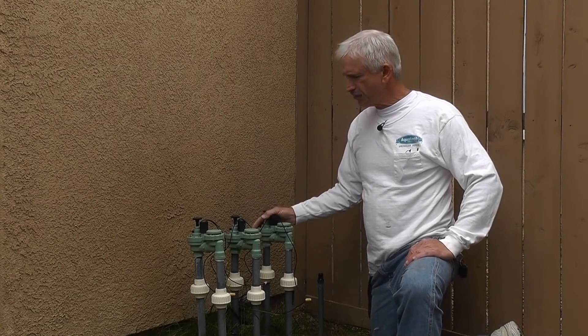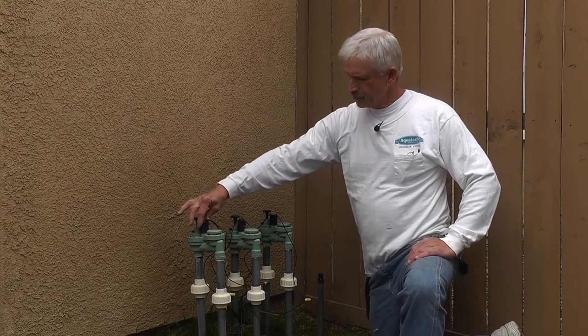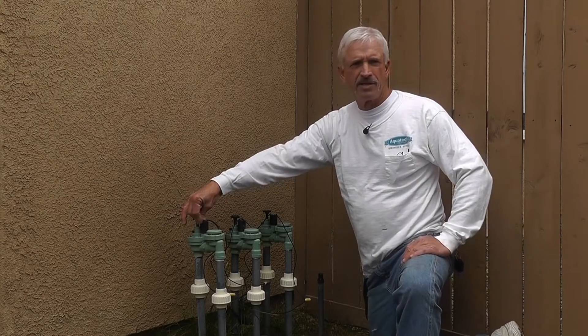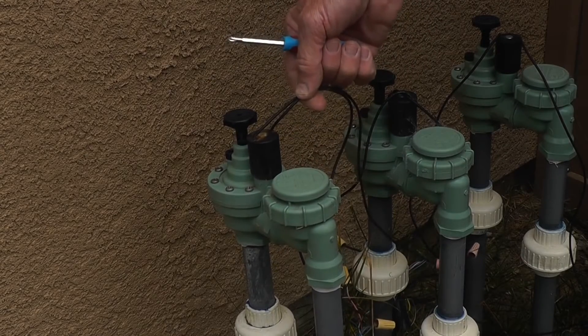Today we're going to talk about valves. You have three valves here. These are anti-siphon valves. This is your solenoid — this is what the clock sends a charge to, what receives the current and the charge from the controller.